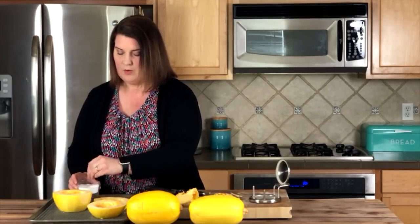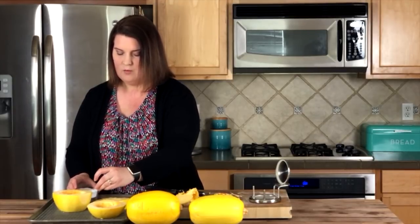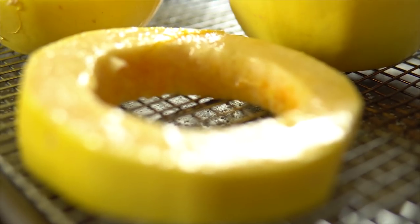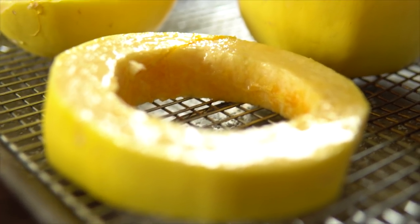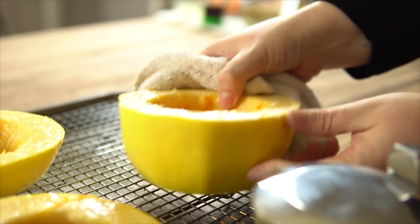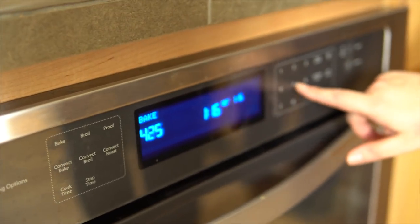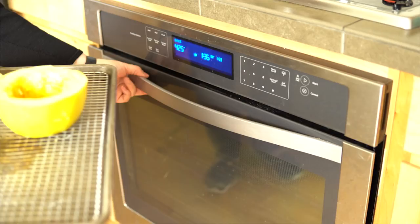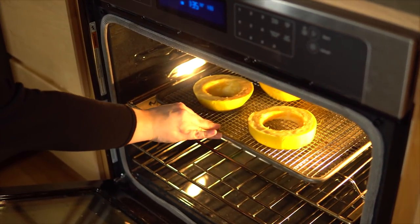In about 15 minutes we'll come back and see how much water has been drawn out. After 10 minutes, you can see that the water has completely come out of the squash — it's beading up on top. I'll just take a cloth and brush the salt away. Now we're going to put it in the oven at 425°F for 25 to 30 minutes. You might need a little bit longer depending on how big your squash is.